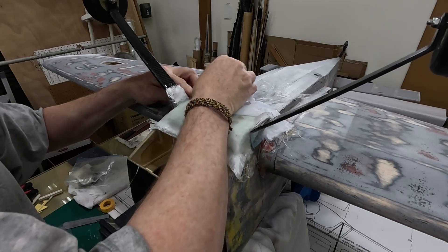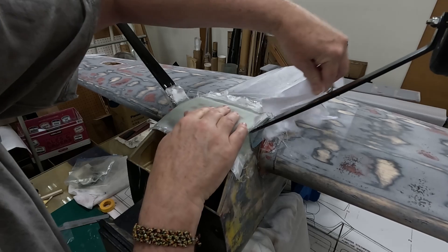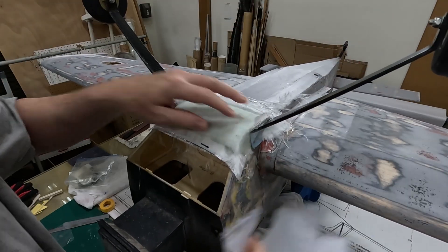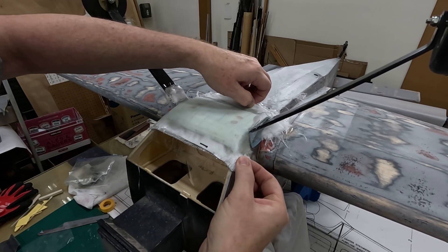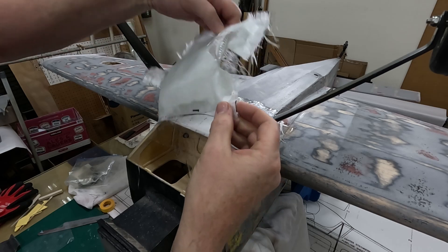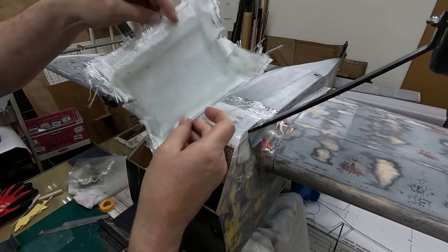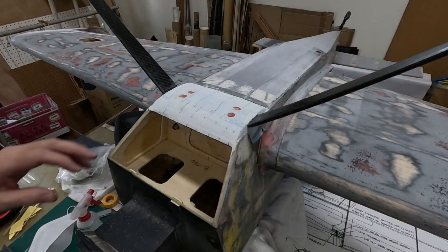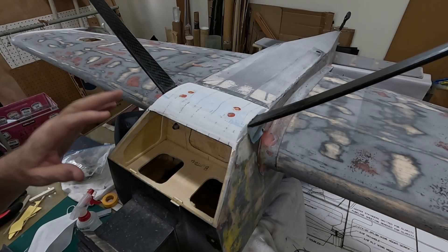As you can see, the part is ready to pop off on its own. It should just pop right off. Very nice. Alright, let's trim this up and remove the clear packing tape — well, almost all of the clear packing tape.